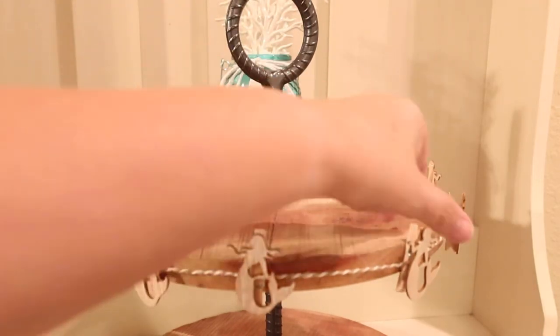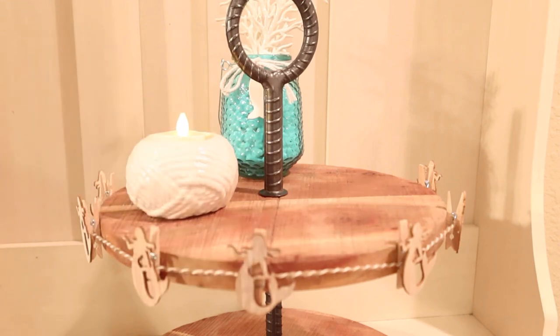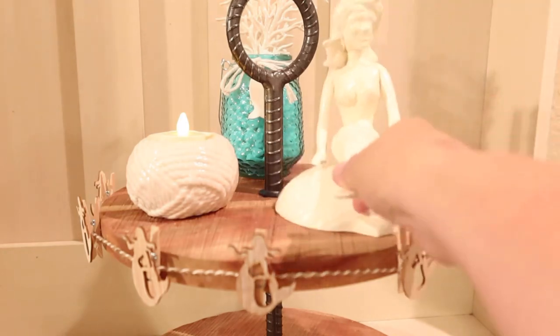Are you ready to build a tier tray? Let's do it! Thank you so much for watching. Check my description below for links to our Facebook group and find me on Instagram.